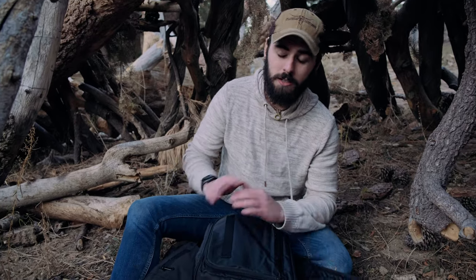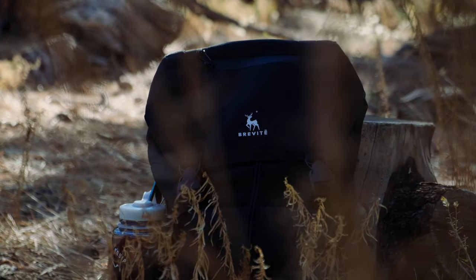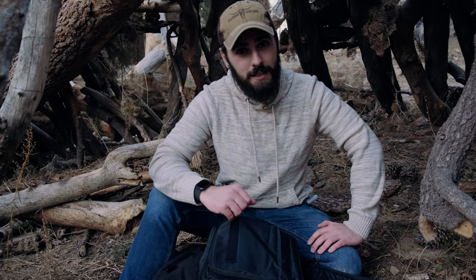I really enjoy the Breveti Rucksack Pack. If you're interested in looking into it, I'll leave information in the description below. I'm not sponsored by any means and I'm not making any money — I genuinely think this is a nice backpack that I've been using for the past year. If you guys liked the video, drop a like. I do appreciate it, and as always, thanks for hanging.